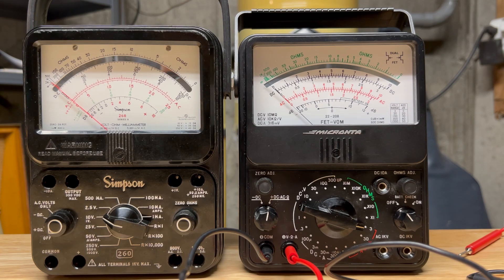Let me talk first about the difference between these two meters. The Simpson is not a field effect transistor meter, and the big difference is the impedance. When you're measuring DC current, the impedance on the Simpson is 20 kiloohms per volt. What happens when you're measuring in the low range — like the 2.5 scale — is that the thing you're measuring picks up the Simpson as a parallel circuit. If that thing has a high impedance, you're not going to get an accurate reading because there's going to be a voltage drop simply because of the meter.